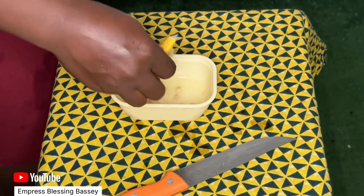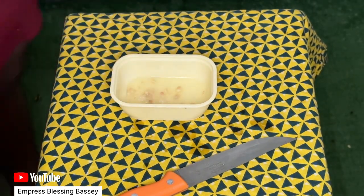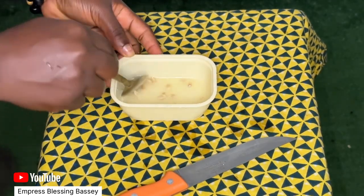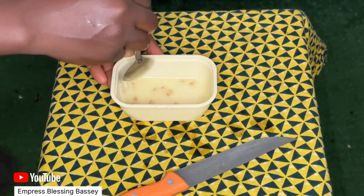You can use the yellow lemon or the green one — either works. All you need to do is get a container, squeeze the lemon into that container. You can take out the seeds if you want, or leave them — either is fine. Then squeeze the lime juice into the container.